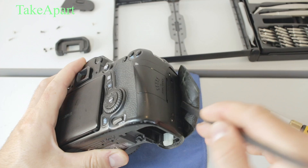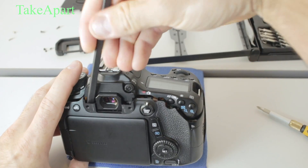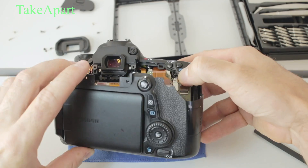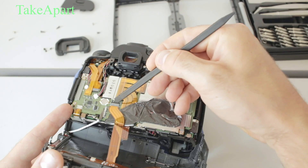Battery door out, pop that back piece with screen on it. Be careful — there are two flexi cables there, one for the touch screen and another one for the buttons, dials, and stuff.